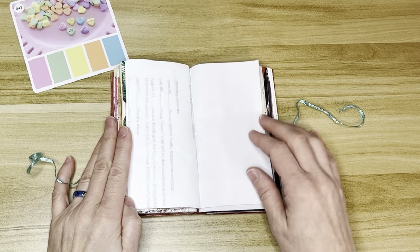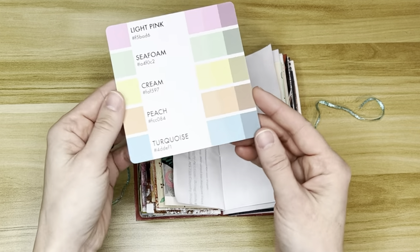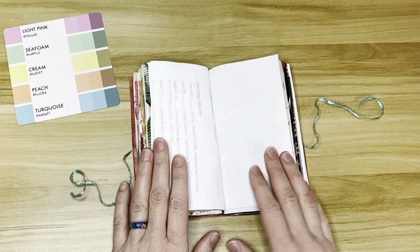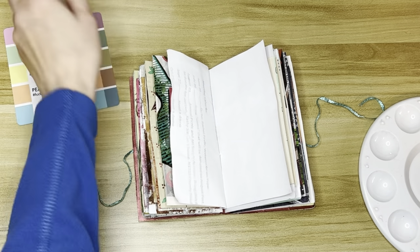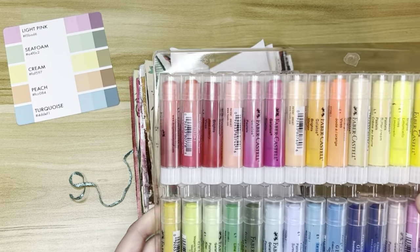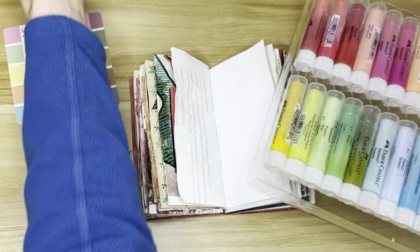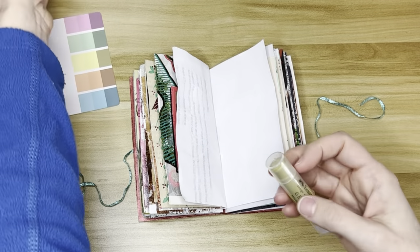I've already got my pages gessoed, and this is my color palette for today, very spring and Easter-like. On the back of the color palette, you can see there are different shades of the colors, which I want to use because the colors in the front are all kind of mid-tones, and I want to have some darks in there. Because darks really make a complete picture.